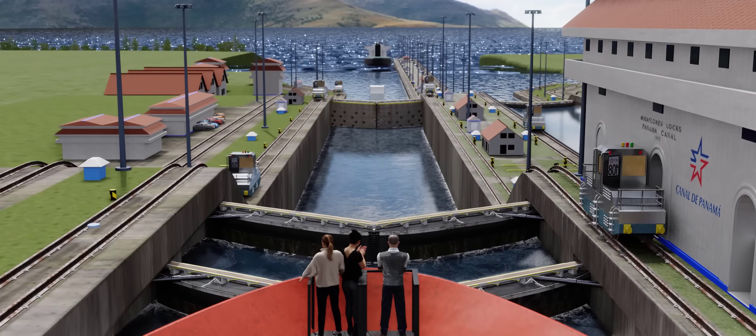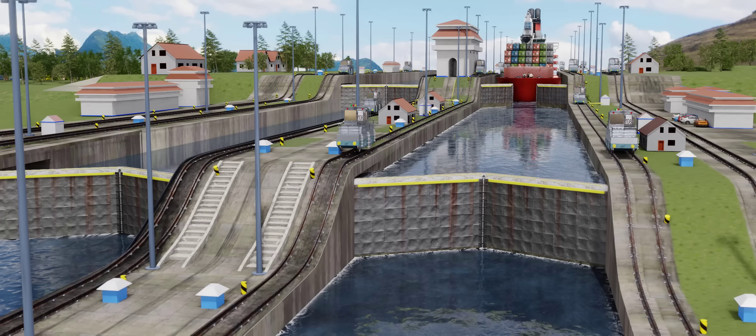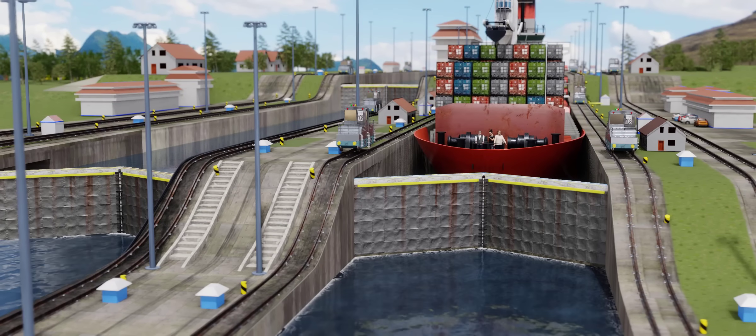If you've ever witnessed the engineering marvel that is the Panama Canal, you might have seen this ingenious invention of da Vinci in action. The Panama miter locks are an advanced version of the original da Vinci model.